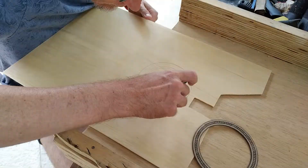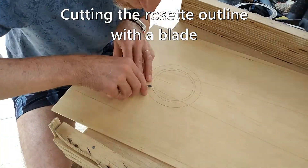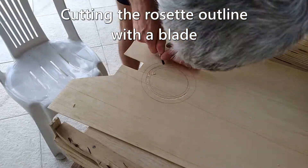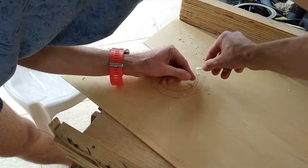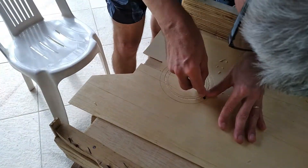Here I've marked where the rosette will go. I'm going to cut the outline with a Stanley knife and then route out the recess. The best way to do this would be to have an attachment to make circles with a router or Dremel, but I haven't got one. The rosette I bought doesn't line up perfectly at the top, but that doesn't matter as the fretboard will cover that.